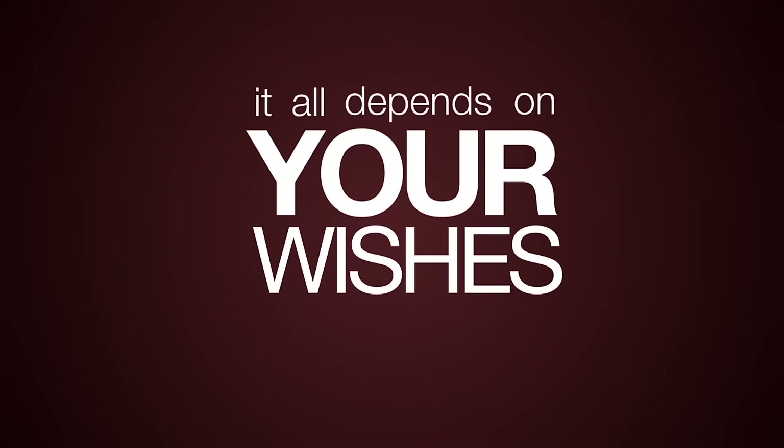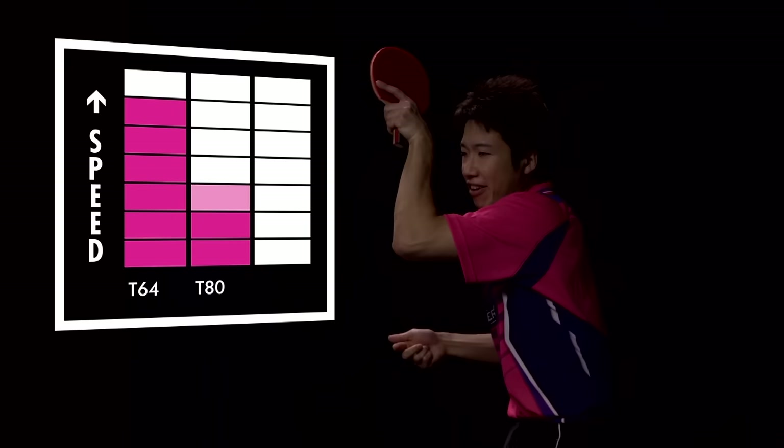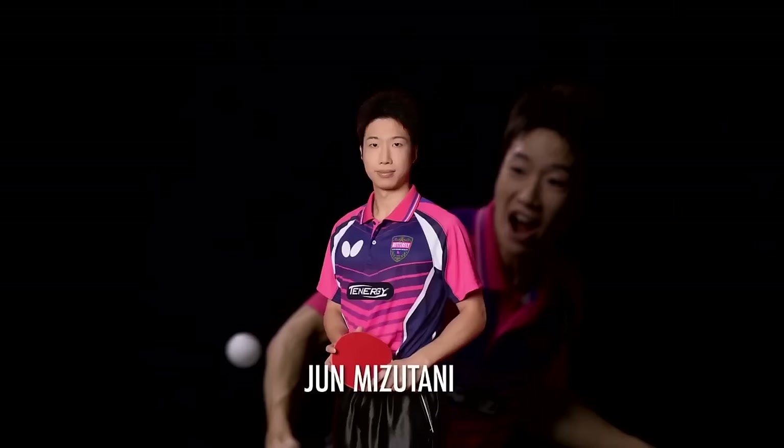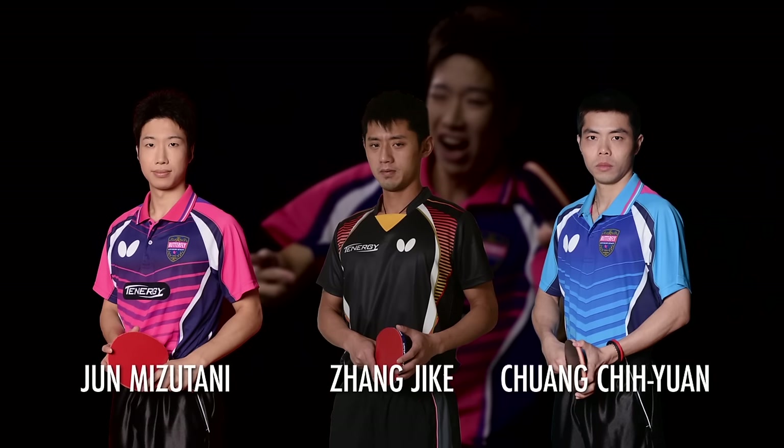Most players tend to favor speed and spin. The fastest rubber is the Tenergy 6-4, followed by 8-0 and 0-5. Professional players use the 6-4 to support the power of their topspin for straight scoring — like Jun Mizutani, Zhang Jikun, or Chuang Jiyan.